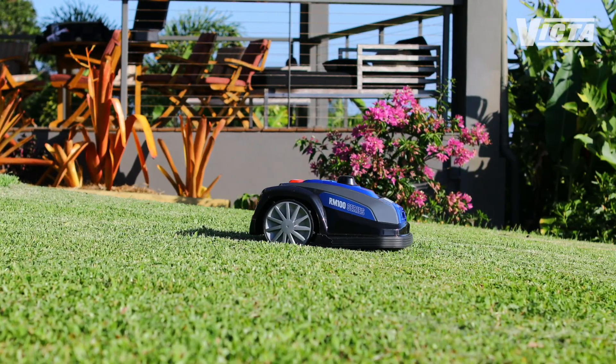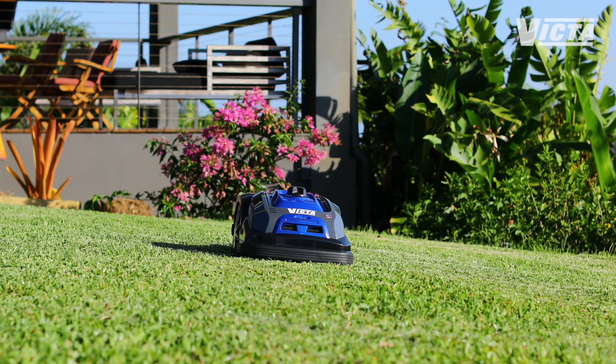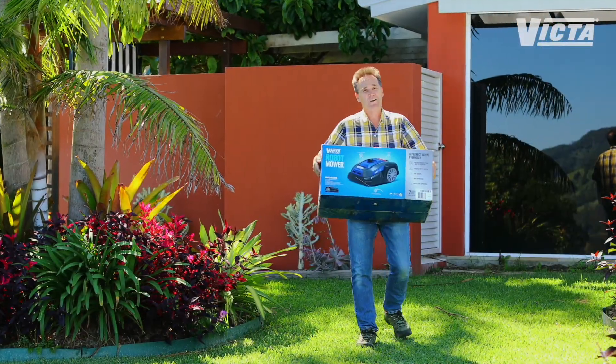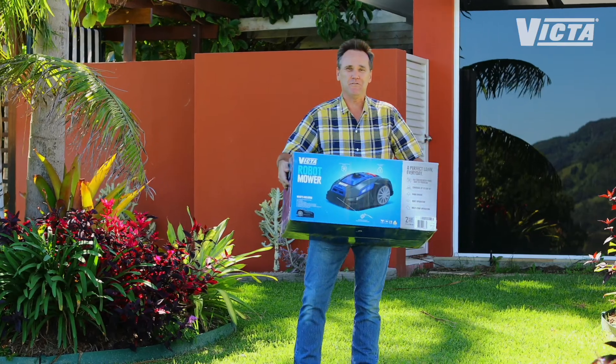One RM100 robot mower can mow up to 600 square metres of lawn. That's more than double the size of your average suburban lawn. The Victor RM100 robot mower is a one-box lawn care solution.